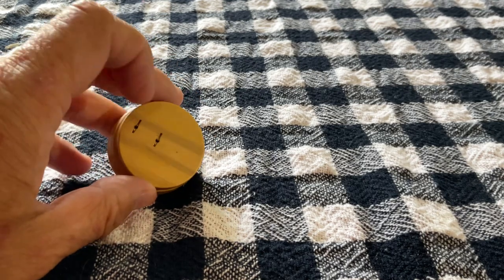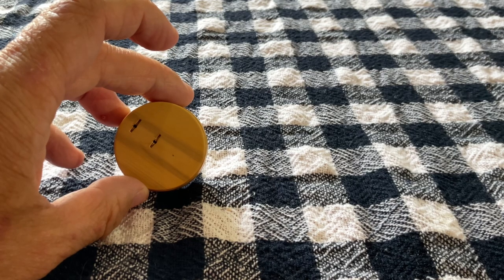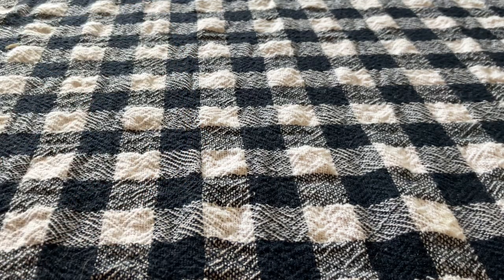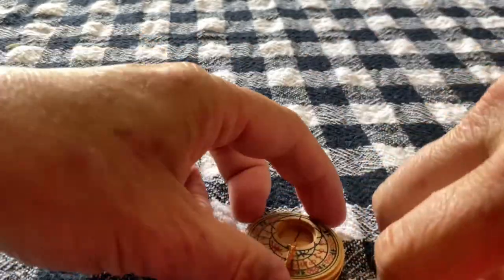And on the bottom, that is the attachment — you'll see what for in a second. So if I just open it up, it just pulls apart. There we go.